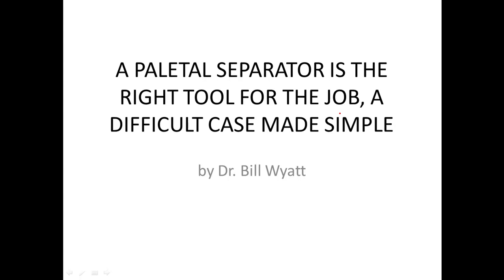Hi, I'm Dr. Bill Wilde again and we're going to be talking about palatal separators. I'm sure you're getting tired of listening about them but they're wonderful tools that do special jobs for you and just make the orthodontics so much easier. I hope you learn to use them if you're not already using them. They're very fine-tuned and I want you to watch this case right here — it looks so tough and yet it is made simple by a palatal separator.